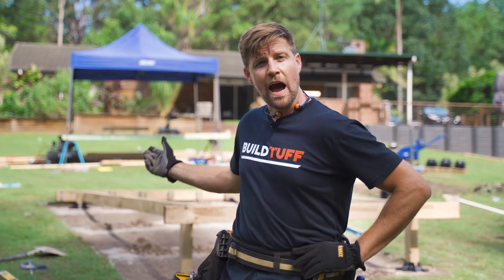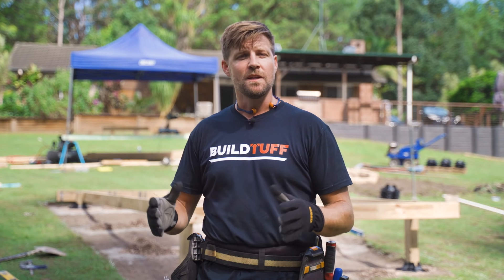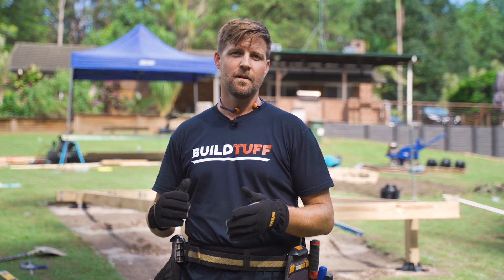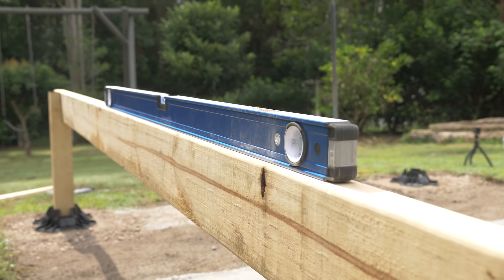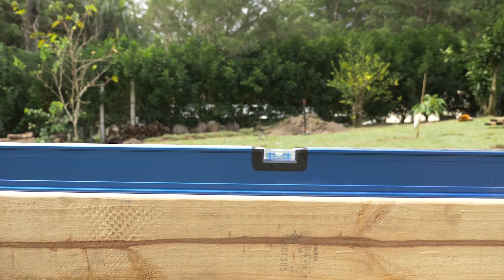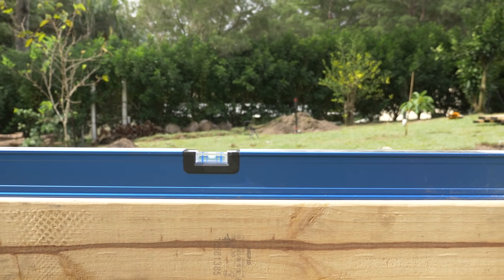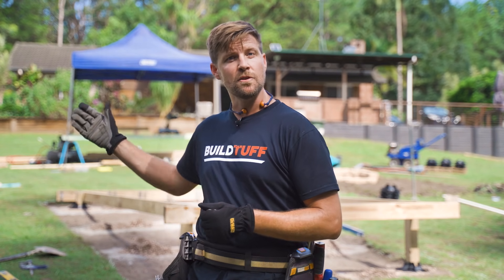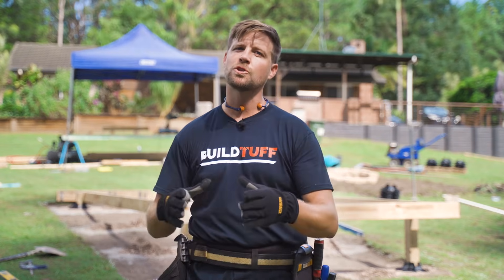At this point you can see we've got the outer joists of our deck set. It's really important that we're checking that the deck is both level and square. To check for level it's simple — just set your level on either of the four sides. You can even run a long runner across and set your level on that as well. We've done that and we're level right across. Next, before you start setting in those center joists, we want to make sure our structure is square.